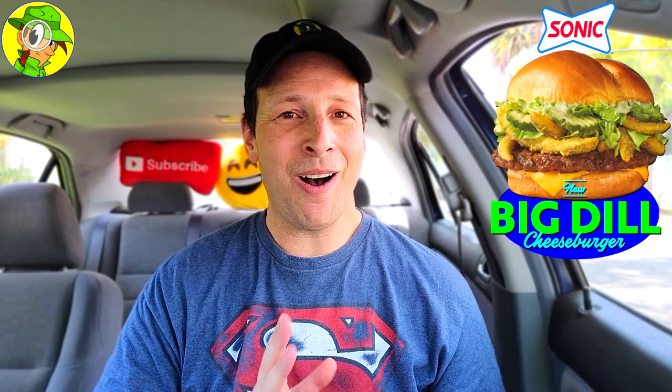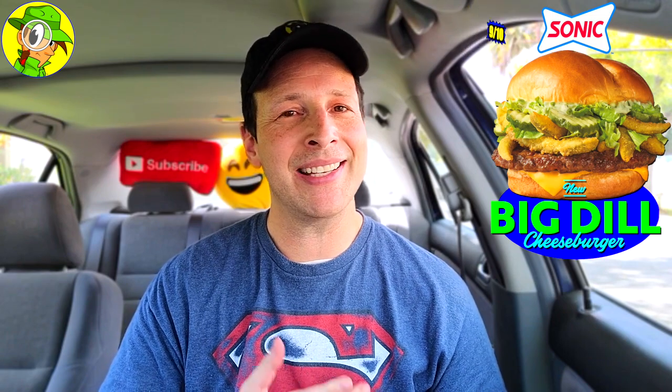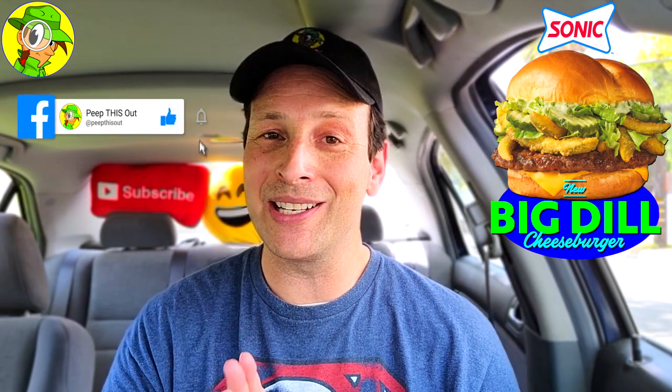I'm gonna have to give the all-new Big Dill Cheeseburger here at Sonic a nine out of ten. Beautiful situation across the board, with the exception of the meat being a little on the dry side. This is a showpiece for pickle goodness and that's the main reason to give it a go. The American cheese I couldn't really taste, but with all the other robust flavors, this is easily one of my favorite ones from Sonic — an easy recommendation.